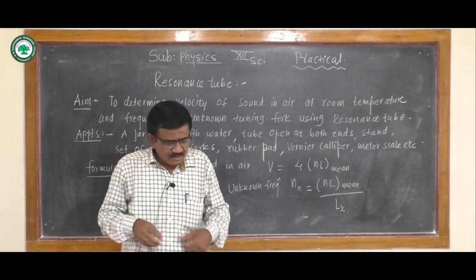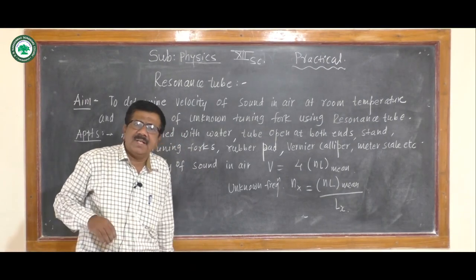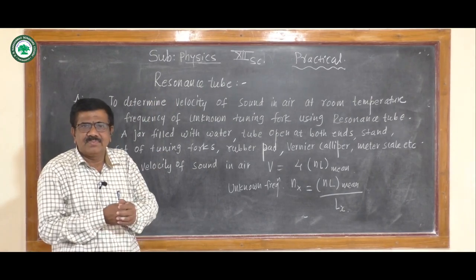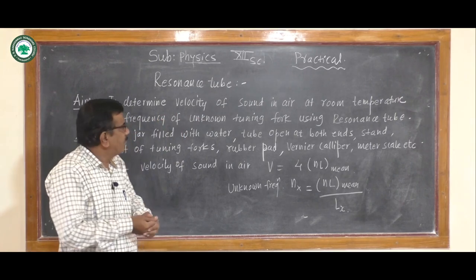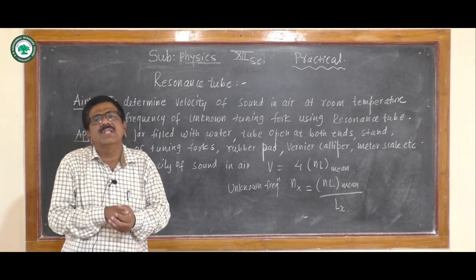Hello students, myself Anna Sahib Gorane. Today we perform an experiment from 12th science — that is the resonance tube. The aim of the experiment is to determine the velocity of sound in air at room temperature and the frequency of an unknown tuning fork using the resonance tube.